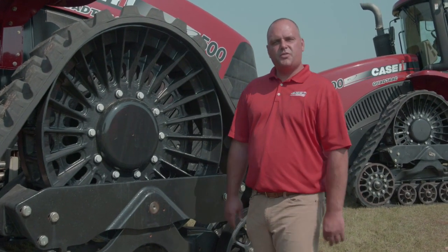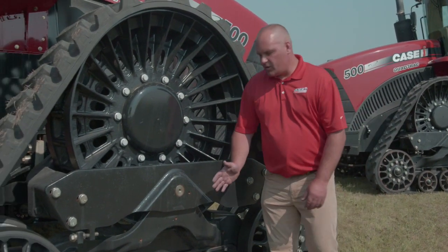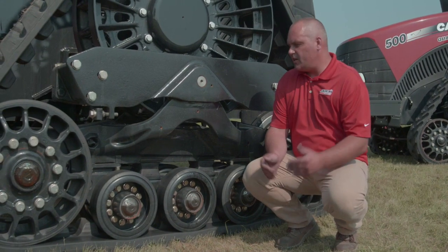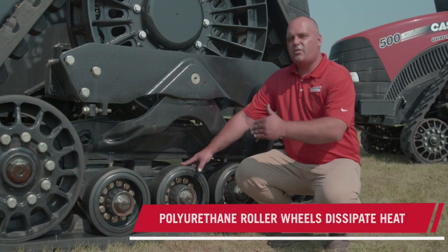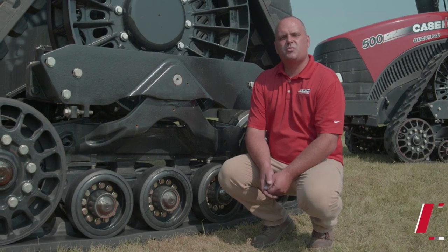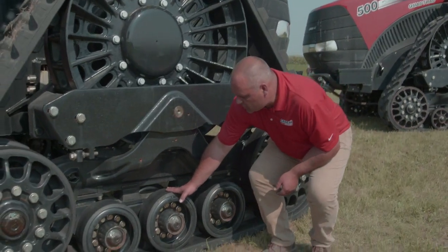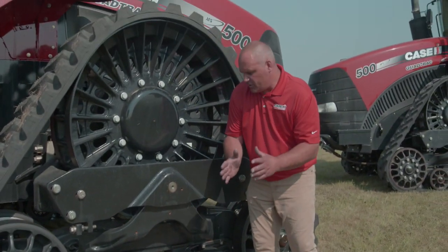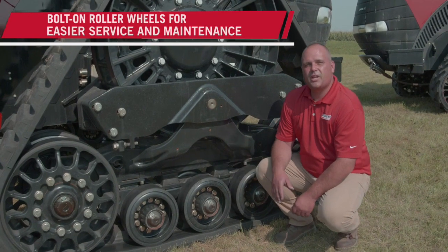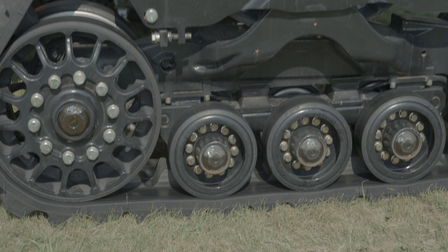We wanted to get longer life out of the track system in general. Some of the bigger changes to point out today involve the actual roller wheels. The material incorporated in the roller wheels today is actually a polyurethane material. Polyurethane dissipates heat a lot better than rubber, and therefore in the general system we would dissipate heat better. The other big improvement we've made at the same time is going to a bolt-on style roller wheel — there's a hub, and the wheel is now separate and bolts on separately — so service, maintenance, cost, and time are significantly reduced as a result.